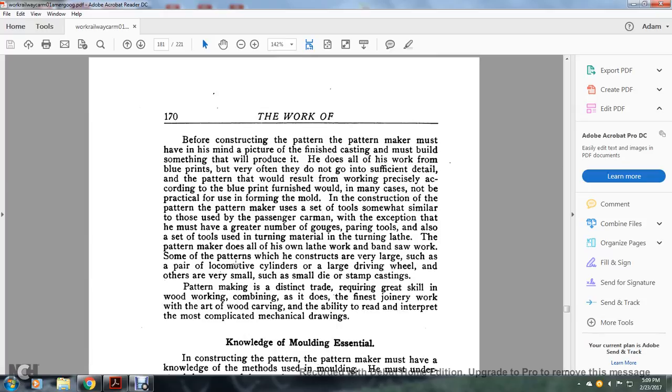Before constructing the pattern, the picture of the finished casting must be studied so he can build something that would produce it. He does all work from blueprints, but very often they do not go into sufficient detail. A pattern made precisely accurate according to the blueprint, in the finish of the wood, would in many cases not be practical for use in forming the mold. In the construction of the pattern, the pattern maker uses a set of tools somewhat similar to those used by the passenger carman, with the exception that he must have a greater number of gouges, paring tools, and also a set of tools for turning material on the turning lathe.